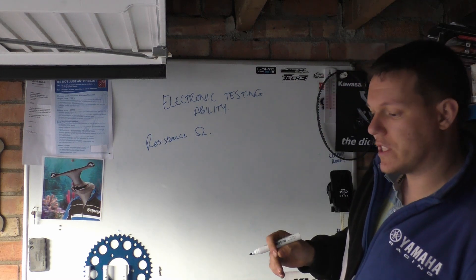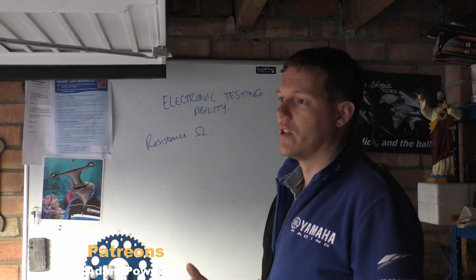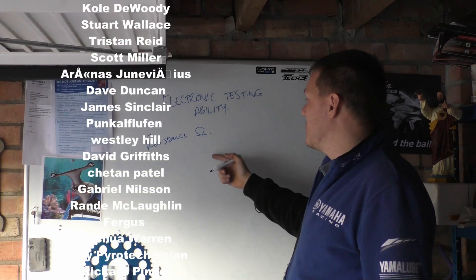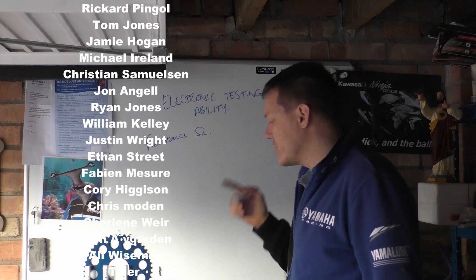Sometimes you want to test things like coils. You can also do solenoids, but that's a bit different — we'll go into that, I'll actually show you the demo for that.